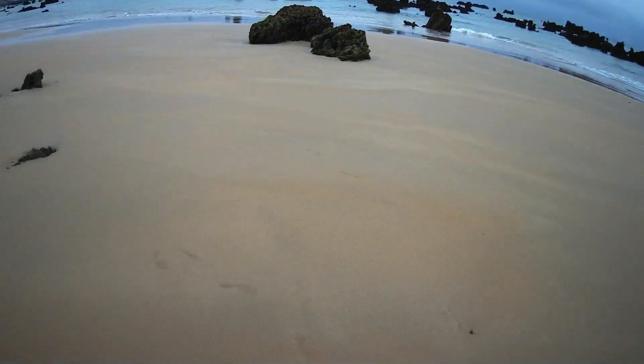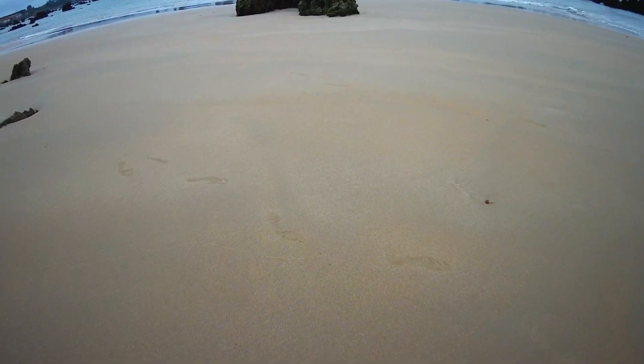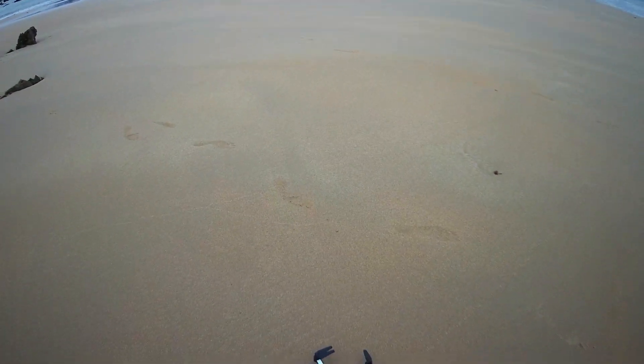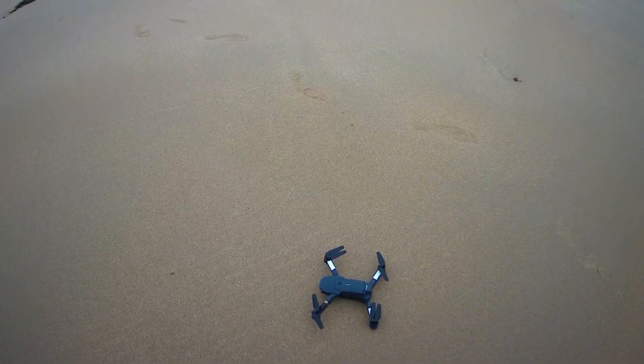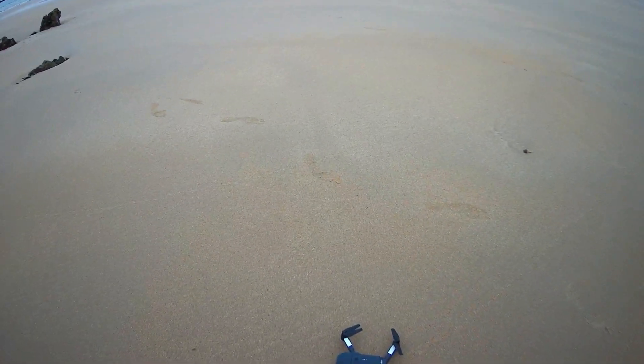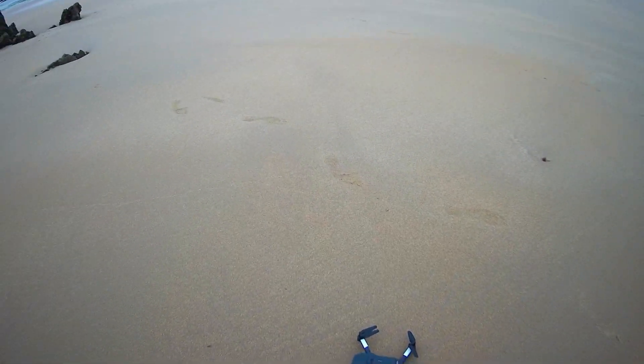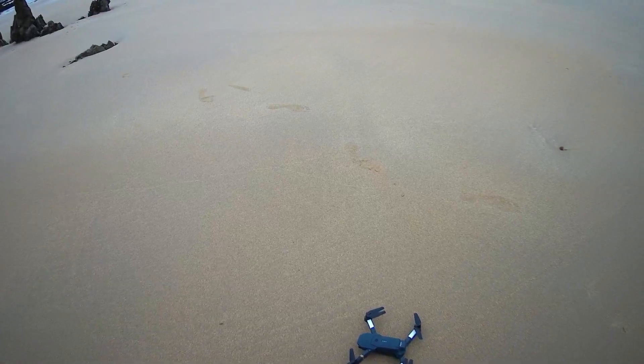Today I'm going to show you how to fly a drone in the wind. Sometimes you come to play with your drone and the wind starts and you don't know what to do. There are some tricks that you can use to fly the drone in wind. Let's see how the drone behaves during the wind.